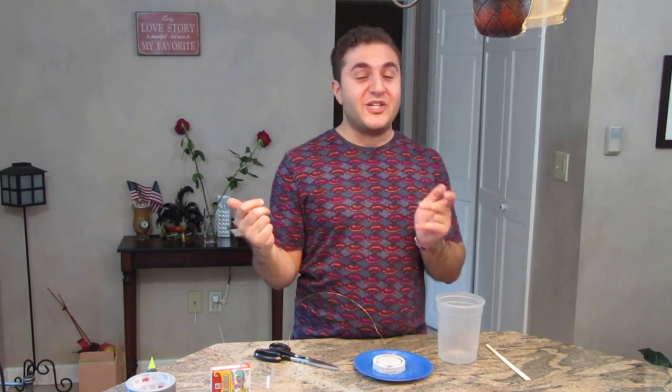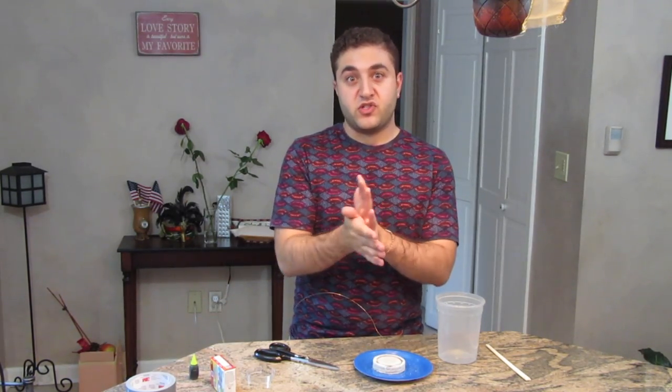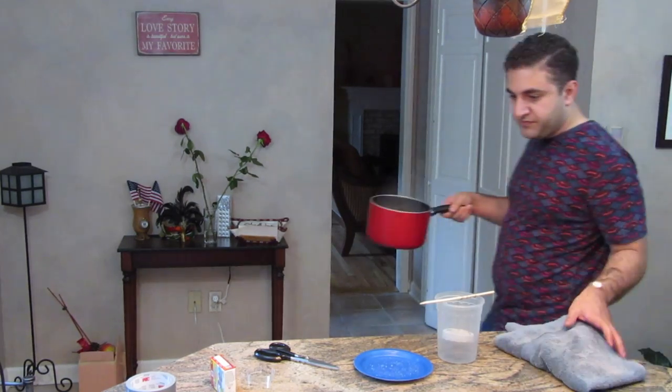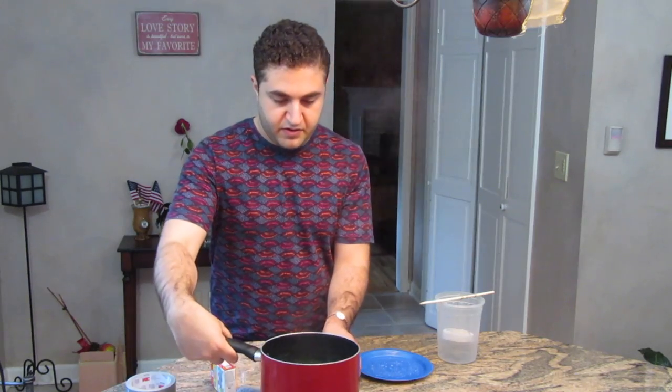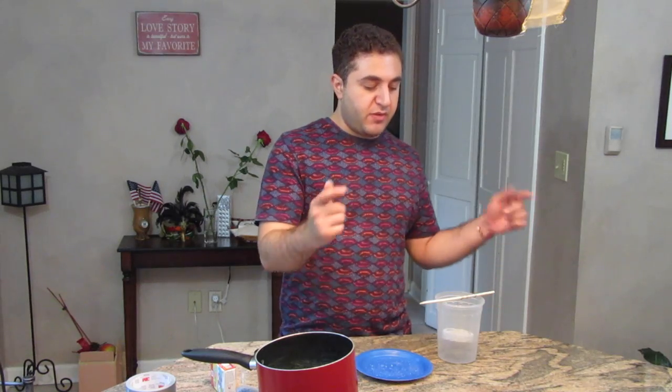You're going to want to bring two cups of water with one cup of alum powder to a boil, then add one tablespoon of food coloring — which is about the whole bottle. Bring it to a boil until the alum powder is all dissolved and then pour it into your container. I can see my water is boiling, so I'm going to go add the alum powder and the food coloring and we'll be right back. So I have the solution: two cups of water, one cup of alum powder, and one tablespoon of food coloring. I chose green.